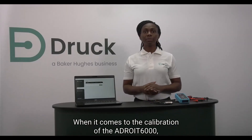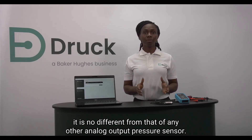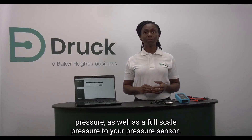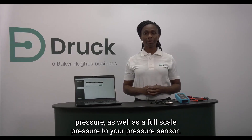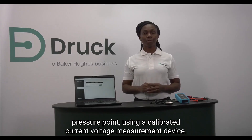When it comes to calibration of the ADROID 6000, it is no different from that of any other analog output pressure sensor. We simply start off by using a calibrated pressure source to apply a minimum or zero pressure as well as a full scale pressure to your sensor. We then measure the analog output at each pressure point using a calibrated current or voltage measurement device.